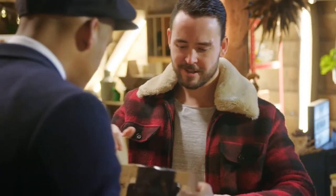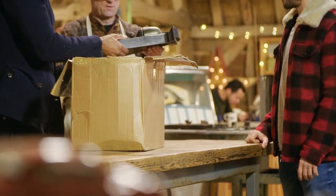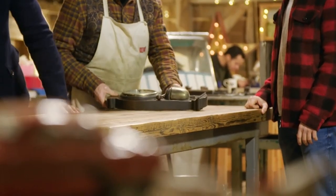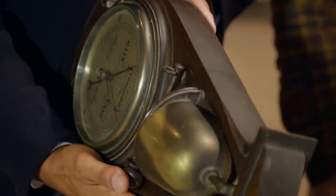We've got a barometer in here. He's hoping horologist Steve Fletcher will be able to turn his hand to this antique weather instrument. So I inherited this from my grandparents. It's the one item I've got that really symbolizes them and the relationship I had with them.